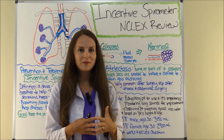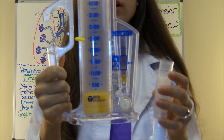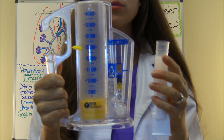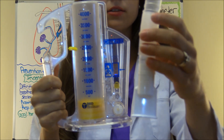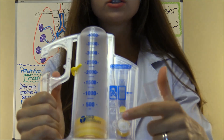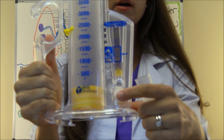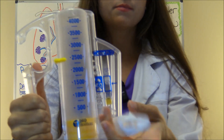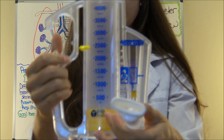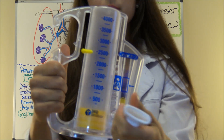Now let me demonstrate how to use an incentive spirometer. Here we have a basic incentive spirometer — every hospital is different but this is the most popular. It comes in a plastic bag with a mouthpiece, flexible tubing, and the device. As the nurse, you connect the mouthpiece tubing to the port and push it on.